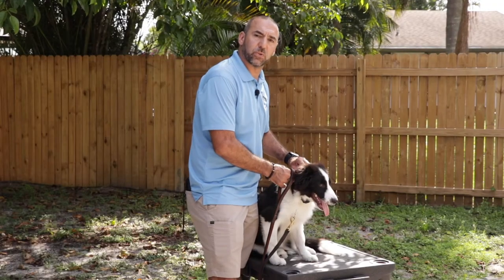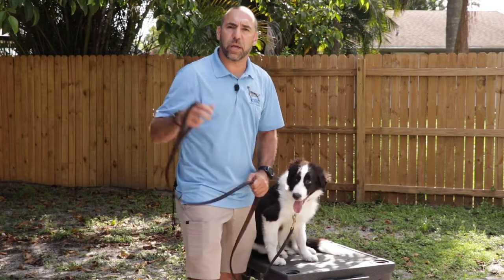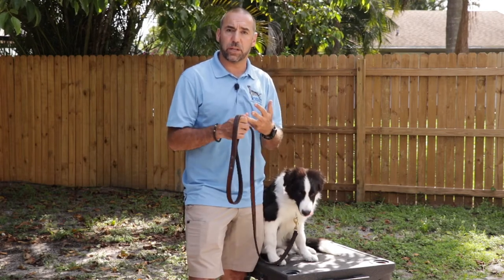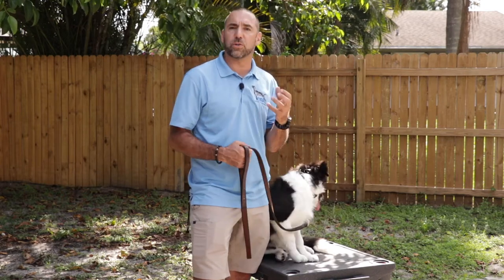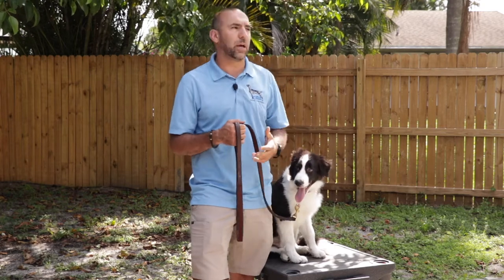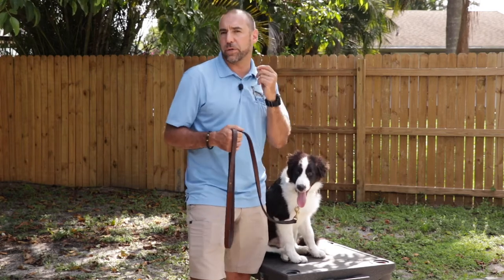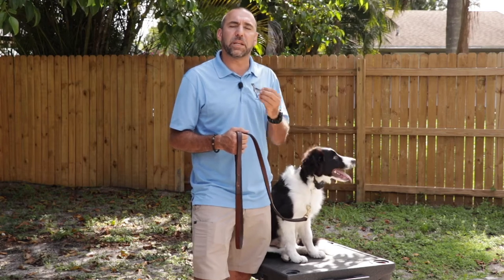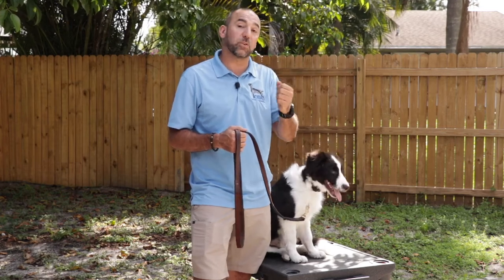When we introduce the collar to the dog, we want to look at three different levels: there's a perception level, a training level, and then a correction level. The dog's perception level is when the dog first feels and notices the stimulation — the dog may turn his head or there's a twitch in the eye or in the ear. That's when the dog feels the stimulation, but it's not strong enough to motivate the dog to do something.